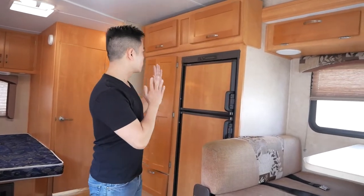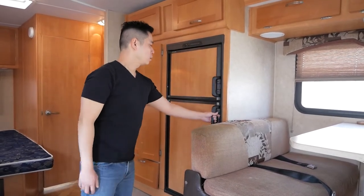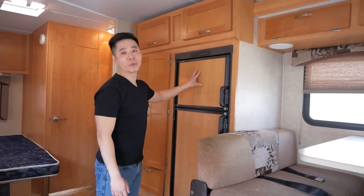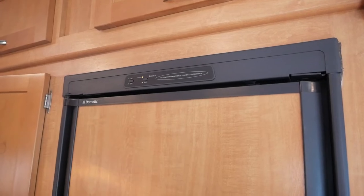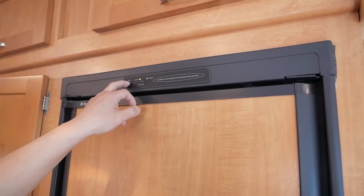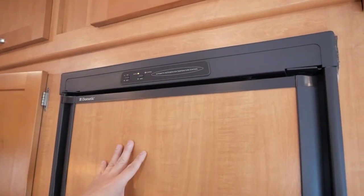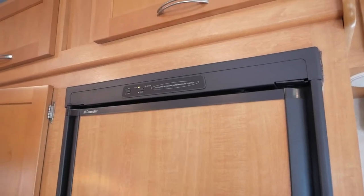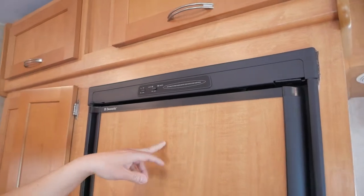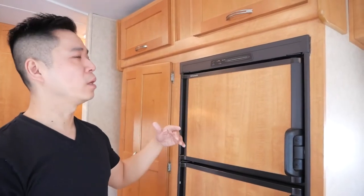Let's move on to the kitchen. The fridge is a standard Dometic gas/propane-based fridge with a freezer. Here's the on/off button. There's also a button to switch between auto mode and gas mode. In auto mode, it automatically detects whether electricity is available and uses that. Gas mode forces it to run on propane — great when you're not plugged in, but when you are plugged in, auto is what you want so it switches to electricity and you don't burn propane.